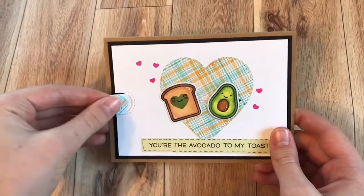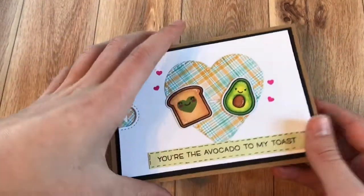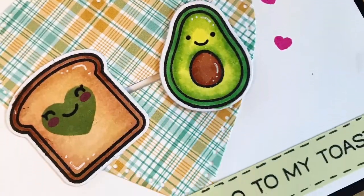I will link her card below, and I love the way the little avocado is snuggled up next to the toast. I gave this to my husband for our anniversary, and he absolutely loved it.